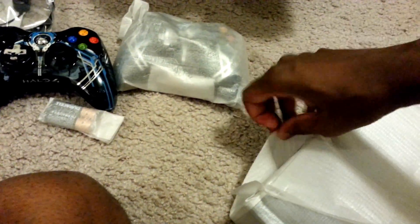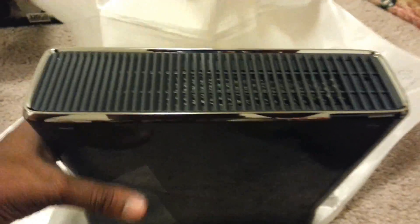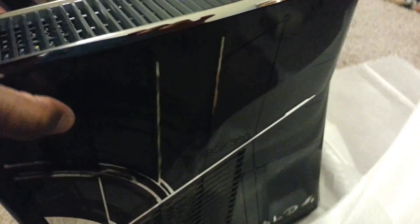Here's the system — the side of it and the front. That's really nice. It's really shiny. The side is see-through and shiny. Oh my god, that's freaking insane. So excited.